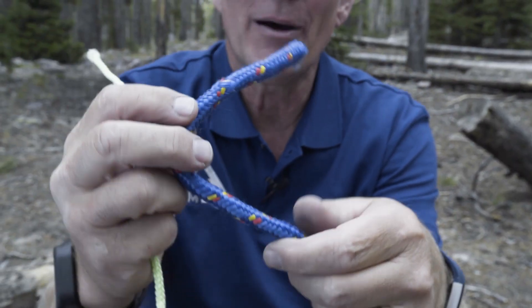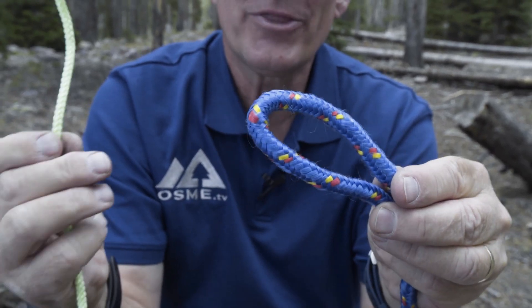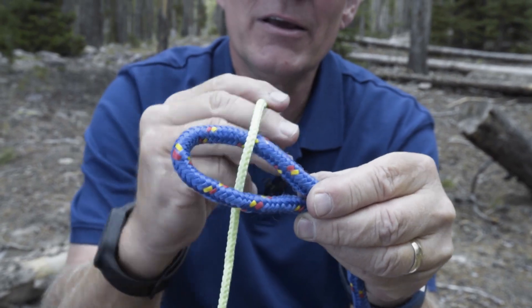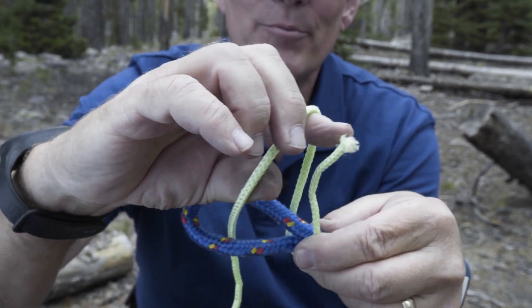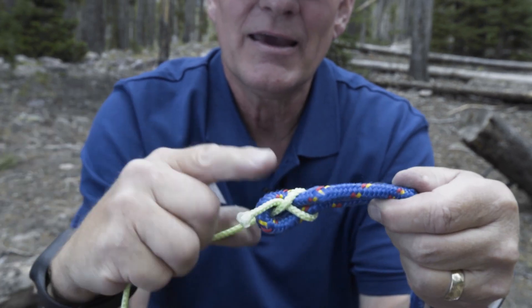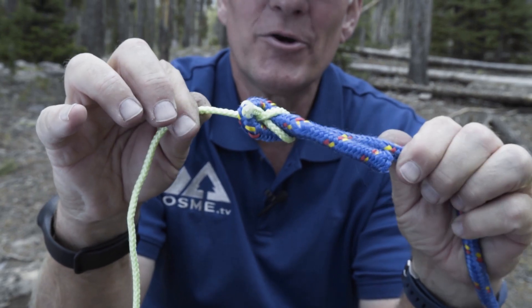The next knot we're going to show you is called the sheet bend, and it is used for tying two ropes of different diameters together. To do a sheet bend, we're going to put a bite in the larger blue rope, and with the traveling end of the smaller green rope we'll go around, come back to the front, and bring the traveling end through the loop you've just created. Tighten it up and that is a sheet bend that will hold ropes of different diameter together.